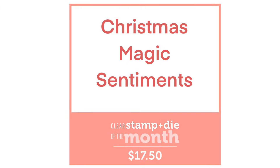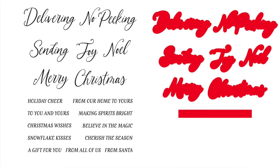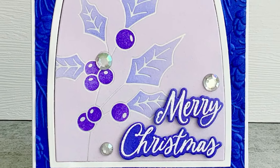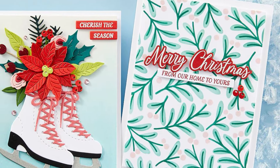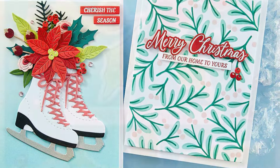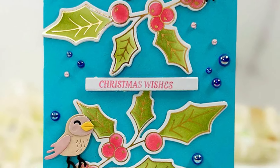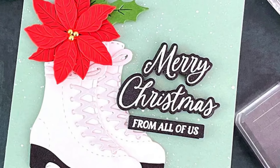This month's stamp and die is a fabulous addition — it's going to be one you reach for over and over again as you're making your Christmas cards and projects. There are some really cute sentiments in that stamp set. I particularly like the one that says 'to cherish the season' and 'snowflake wishes' or 'kisses'. I thought that was very cute too. Lots of fun to be had with that one.